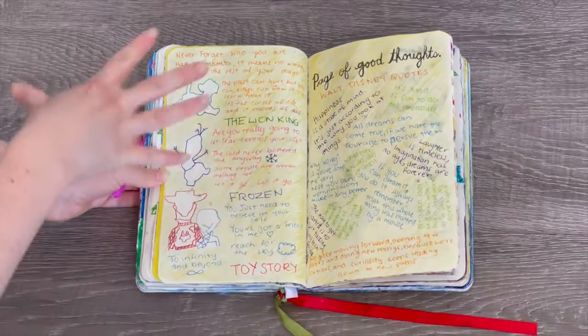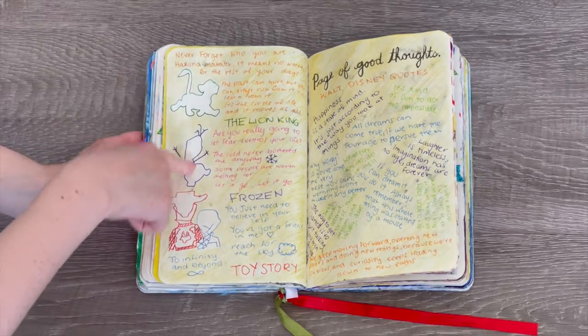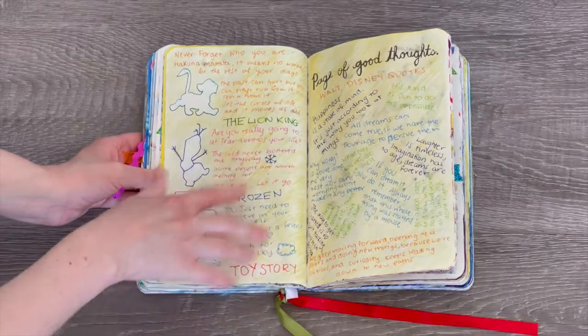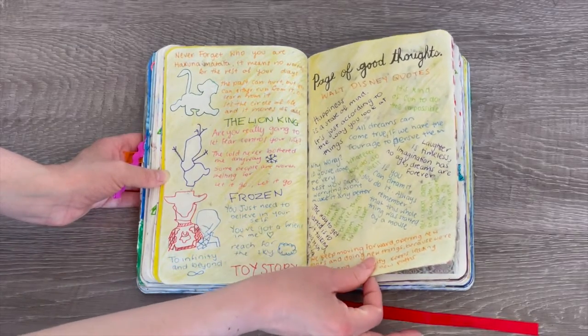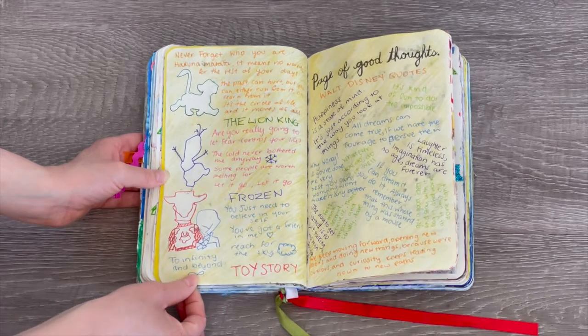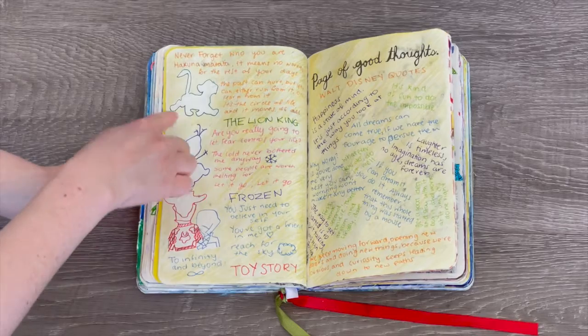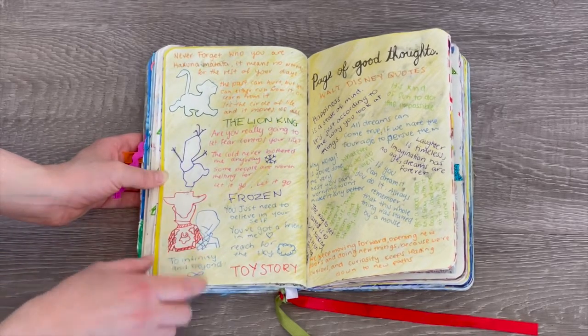This page is really cute — it's all themed to Disney. It says 'page of good thoughts,' so we have three different Disney movies: Lion King, Frozen, and Toy Story. We have different inspirational quotes from Walt Disney as well. My favorite is 'To Infinity and Beyond' and 'You've Got a Friend in Me' from Toy Story. I love the little silhouette drawings — Simba from Lion King, Olaf from Frozen, and Woody and Jessie from Toy Story.